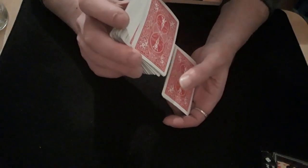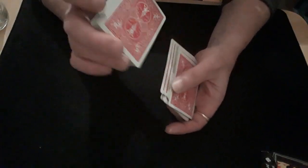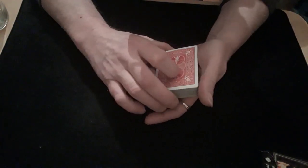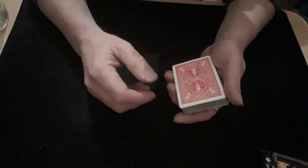Then, keeping it down there, you ask them to think of a number and tell you. As soon as they've told you, you can carry on shuffling, saying you're shuffling their card into the 18th place. On your last shuffle, make sure you bring their card up to the top.